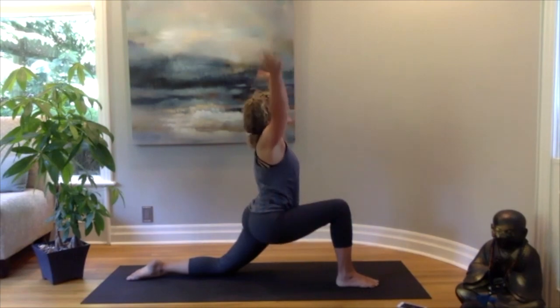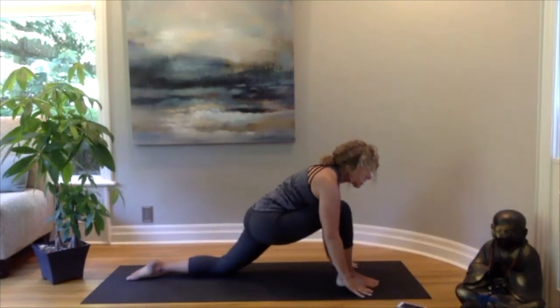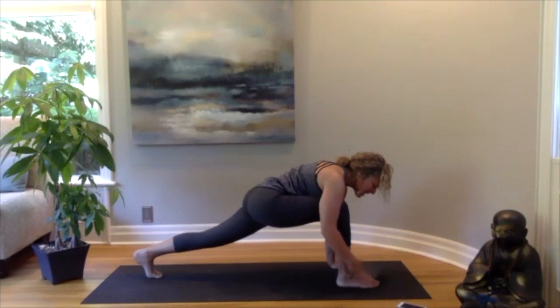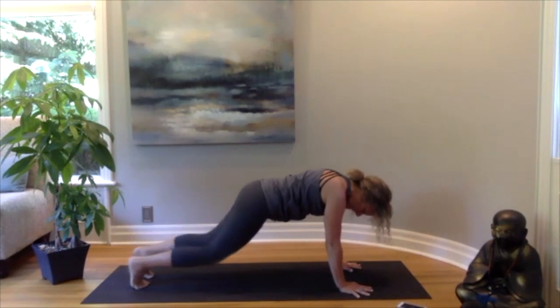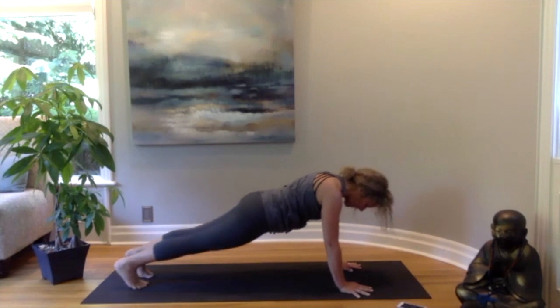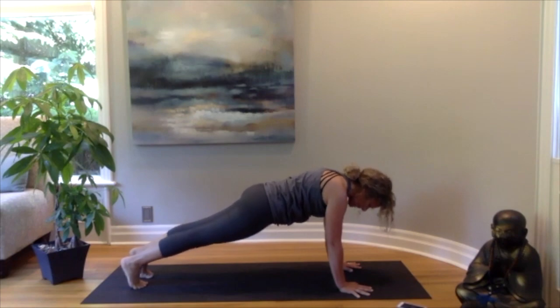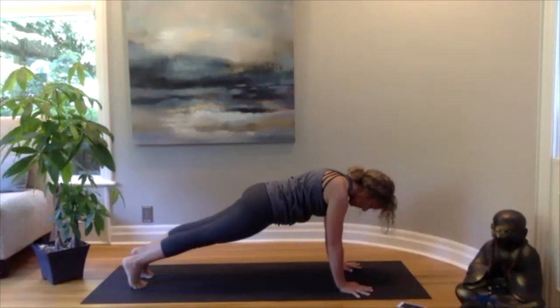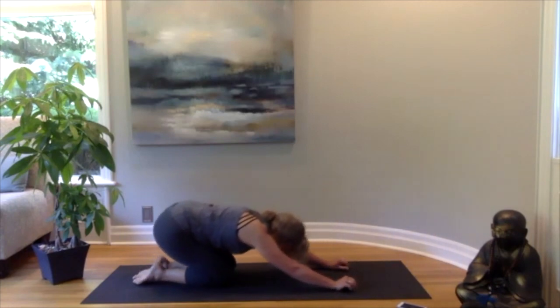Walking your fingers forward, bring your hands to the right knee, sinking in a little bit deeper, then reaching the arms all the way up towards the ceiling, squeezing those thighs together to keep your balance. Lower the hands back to the floor, curl the back toe, lift the knee, and take the right foot back to meet the left, coming into a plank pose. If it's too intense you can bring your knees down — wrists underneath the shoulders, belly button pulling in, maybe lifting up a little higher to engage your core. Then bring the knees to the mat and rest back into child's pose.